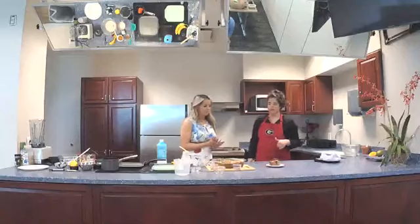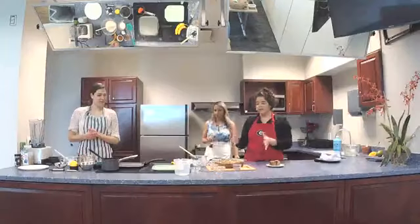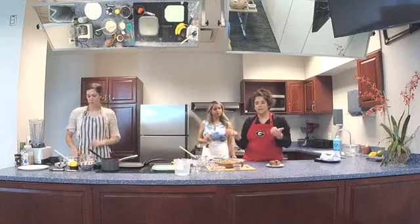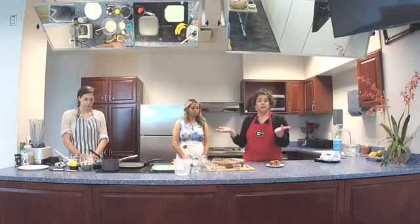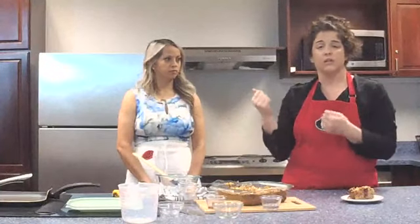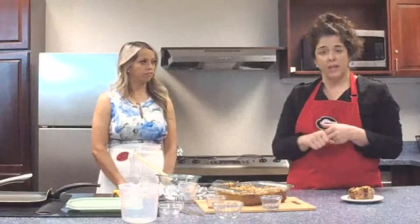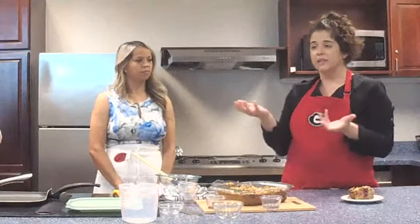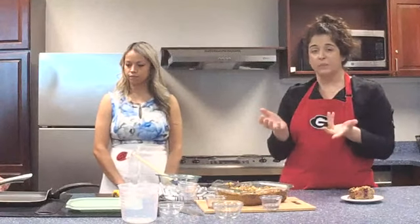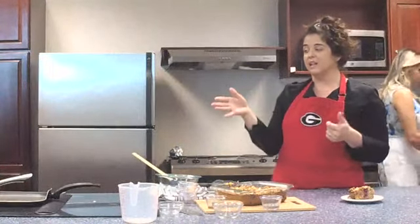Now we're going to have Lindsay join us. She's making a very quick oat pancake recipe — only five to six ingredients. All of the things we've used today are natural or clean ingredients, meaning they have very few ingredients in their ingredient list. When you look at a package of raspberries, the only ingredient is raspberries. When you look at the peanut butter, make sure it only has peanuts — all those other additives add extra fat and usually extra sugar. Clean eating just means looking at your ingredient list and choosing fewer ingredients.